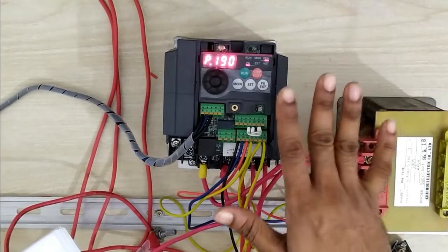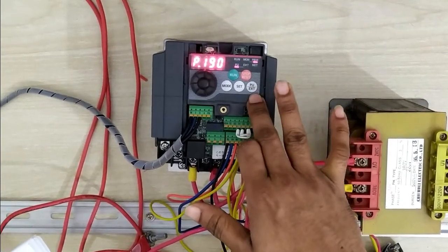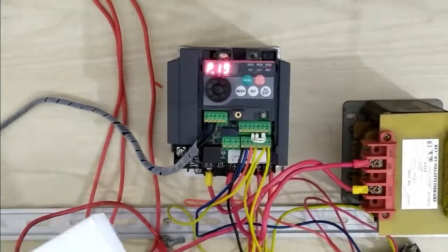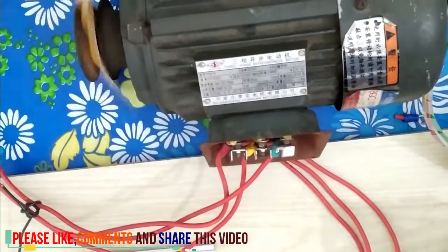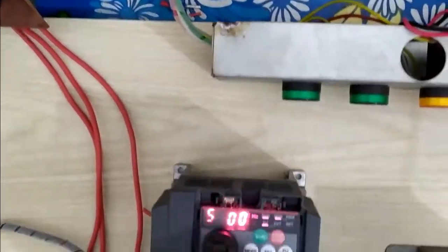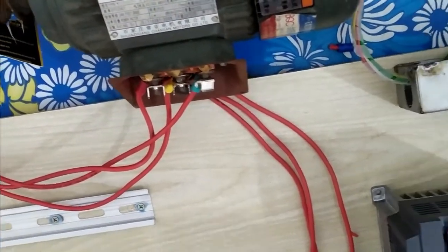When changing manually between PU and EXT — now I want to run our motor by panel mode. I push the run button. You can see our motor is running forward in panel mode. Now I want to stop the motor. The maximum frequency is set to 50 Hz. So by VFD, we run by panel mode.